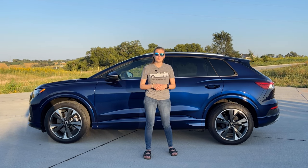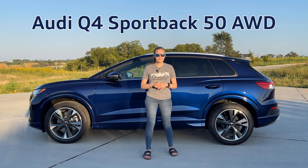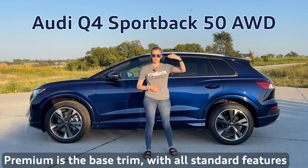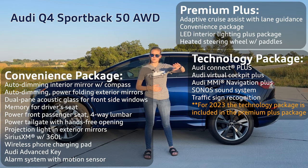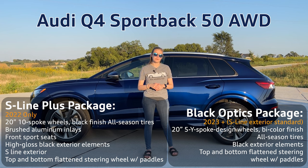Moving on to the last variation of the Q4, it is the Q4 Sportback 50 all-wheel drive. The starting price is $57,495. It also has three trim levels: premium, premium plus, and prestige. Starting with the premium, same features, moving up to the convenience package added to the premium, then going to premium plus, and then finally to prestige. The Sportback also has the option for the S-line package. There's one caveat with the S-line package on the Q4 Sportback — it is $600 cheaper than the other vehicle because it does not have referrals.